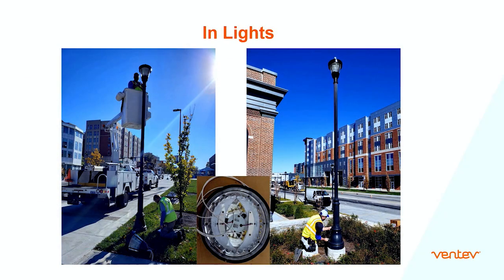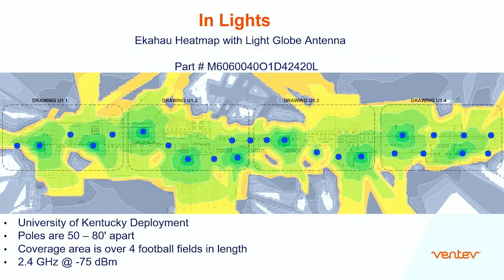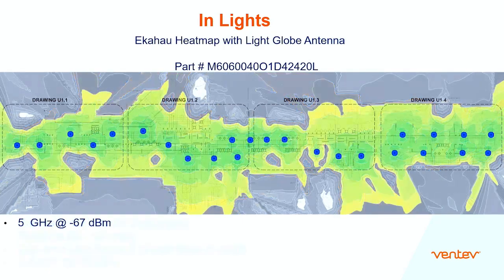This is a design we did — a LED light with the antennas embedded in the top. These pictures were taken at the University of Kentucky. As you can see with this heat map, the poles are 50 to 80 feet apart, coverage area is over four football fields in length, and at 2.4 GHz the signal is minus 75, and at 5 GHz it's minus 67.7.